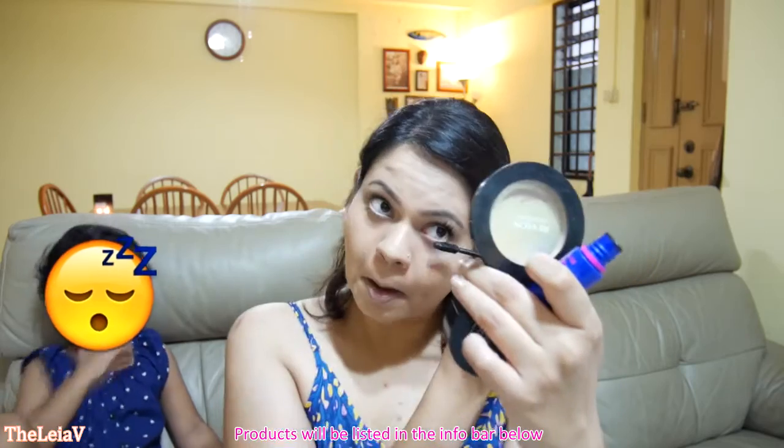Stick to two to three coats of mascara on your eyelashes, but it's essential that you wait for each layer to dry before you layer them. This one product finishes off the eyes — I did say it's easy! For the blush, choose a bright shade for your cheeks.